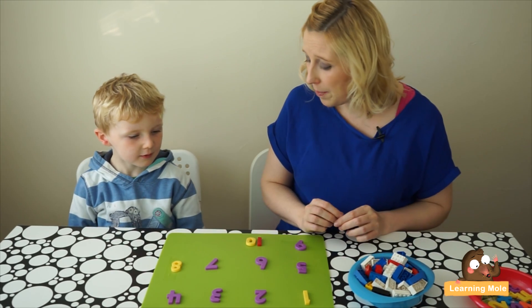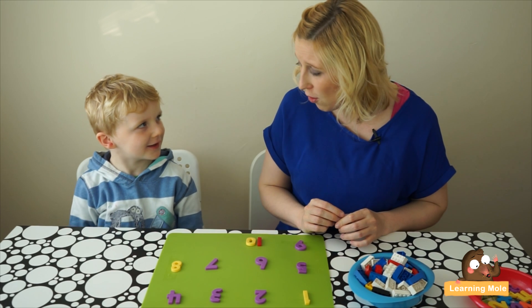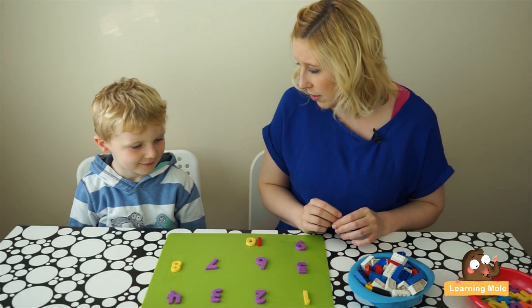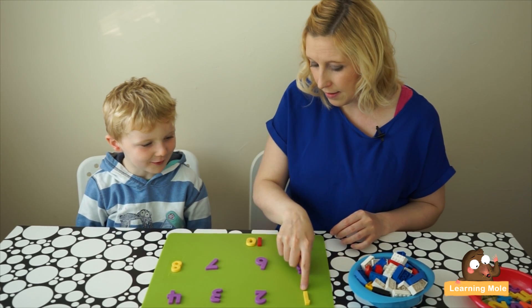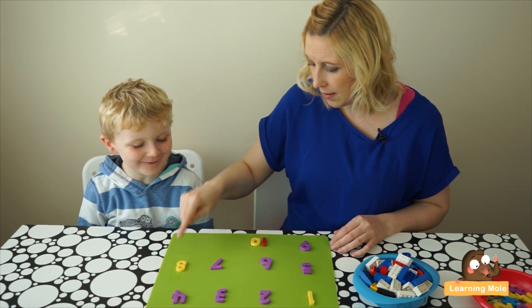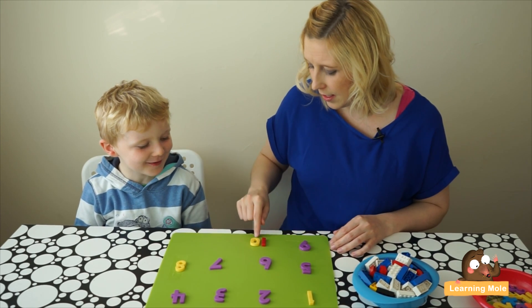So James, we're going to do a little bit of counting today. If I point to the number, can you count for me? One, two, three, four, five, six, seven, eight, nine, ten.